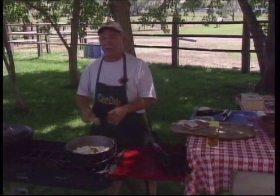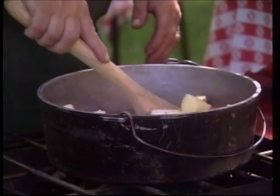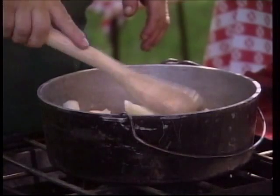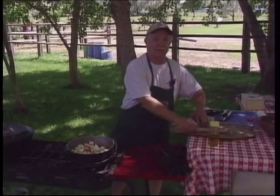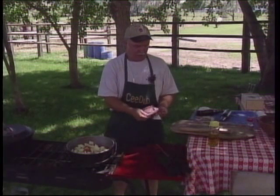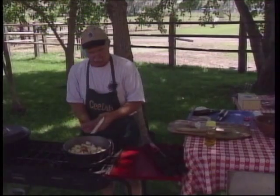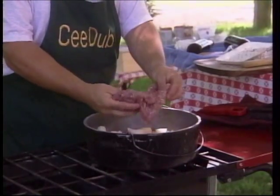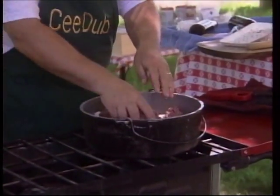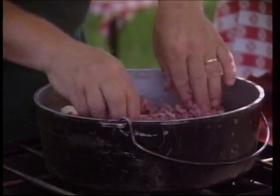We're not going to brown our stew. We're just going to brown our meat like we did with the Italian lentil stew — we're just going to go ahead and crumble this up. This is one of those quick meals. I don't know how many times we've fixed this for folks, and they can't believe how simple it is and how good it is.